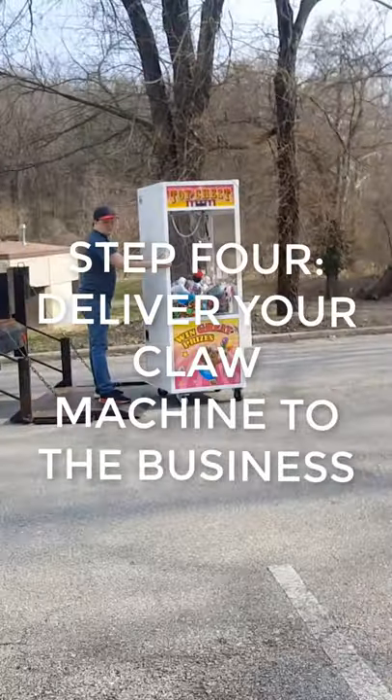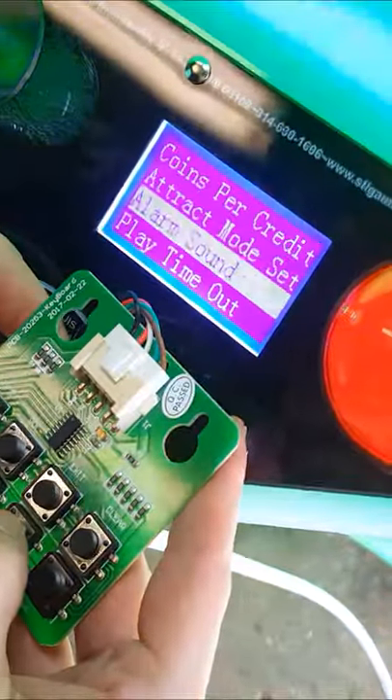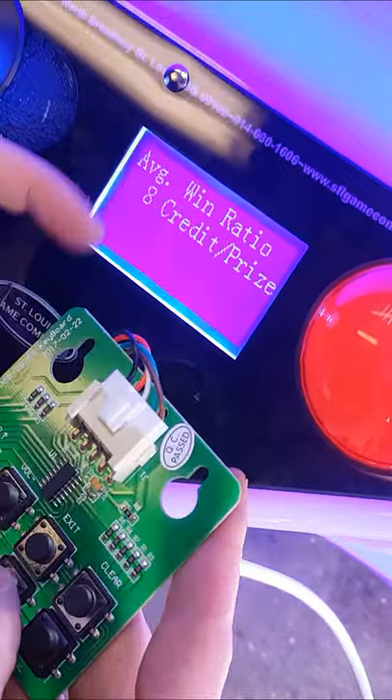Step 4: Deliver your brand new claw machine to the business and start earning passive income. Step 5: Be sure to set the win rates on your claw machine accordingly, depending on the cost of the toys you're using.